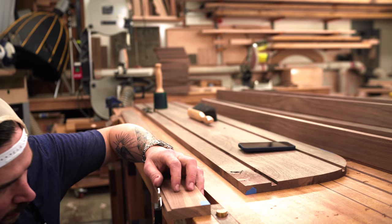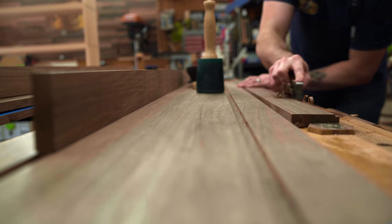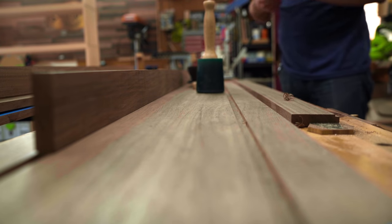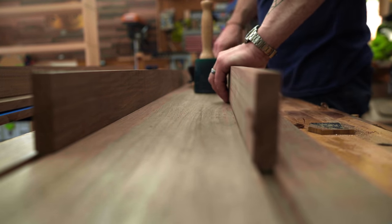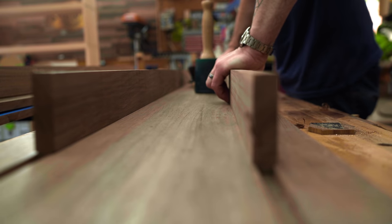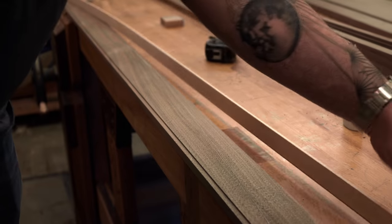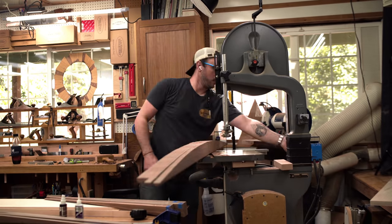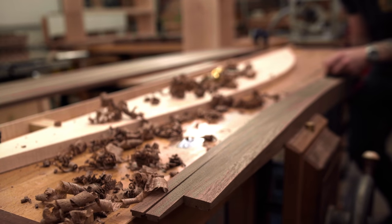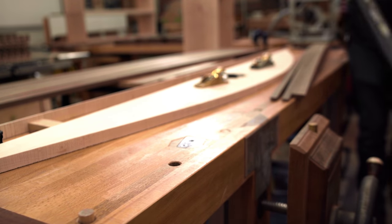We cut the profile on the strong backs — a rounded profile to offset the blocky squareness of the bookcase itself — and then fill in the parts of the dado that aren't filled with strong back. We cut all of these on the band saw so the curvature on them is the same, and when you're looking head-on they all look pretty uniform down the side.